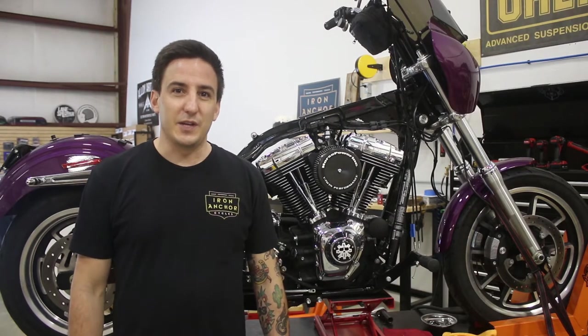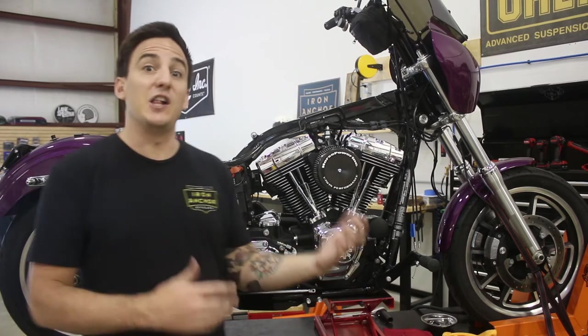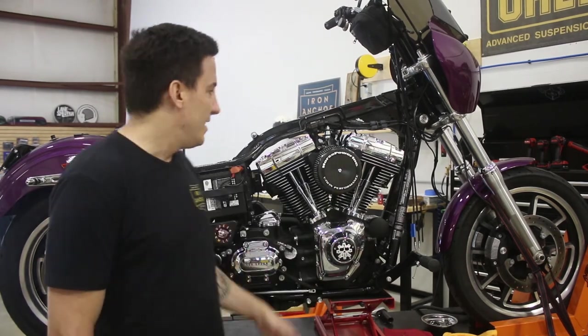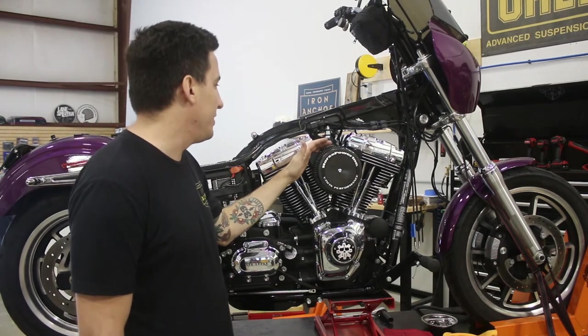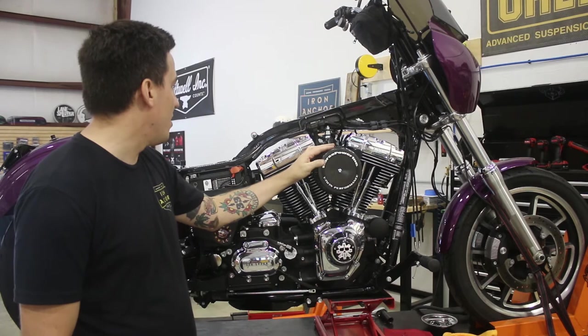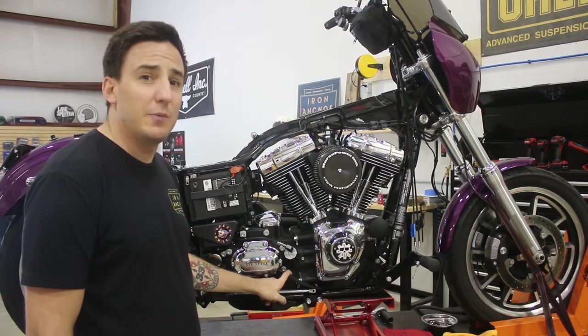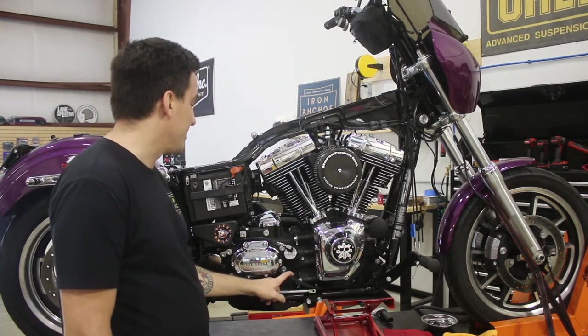How's it going? Shep and Iron Anker Cycles, and we're checking in on the Project Dyna here. This is kind of a follow-up to our last video where we finally got everything back together. Just did a little more buttoning up — got our Horsepower Inc air cleaner filter and cover back on, tidied up a couple other little things. We did have to replace the clutch cable on this bike, so we went ahead and did that at the same time while we had everything apart.